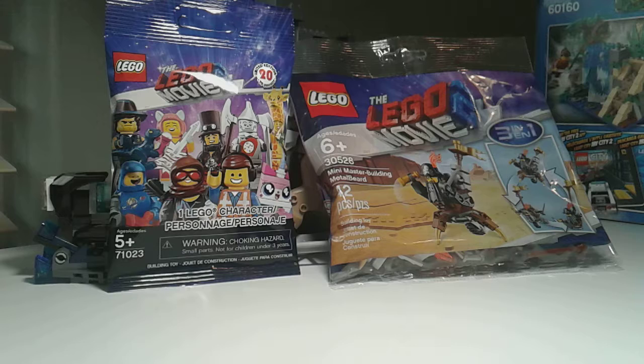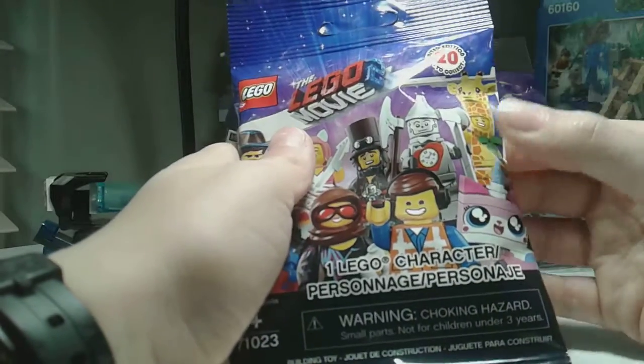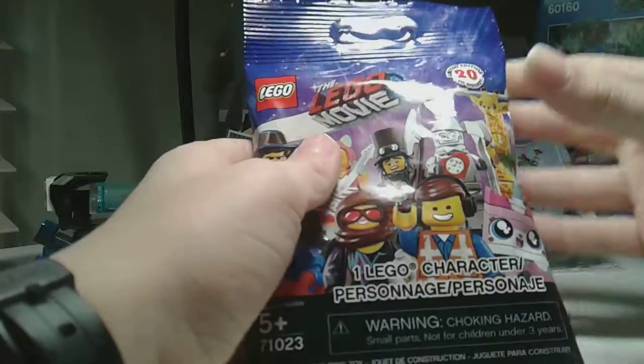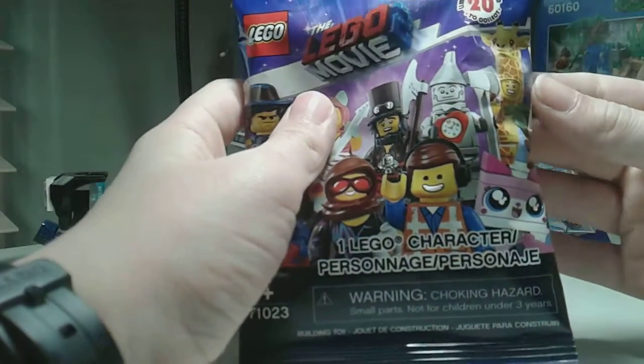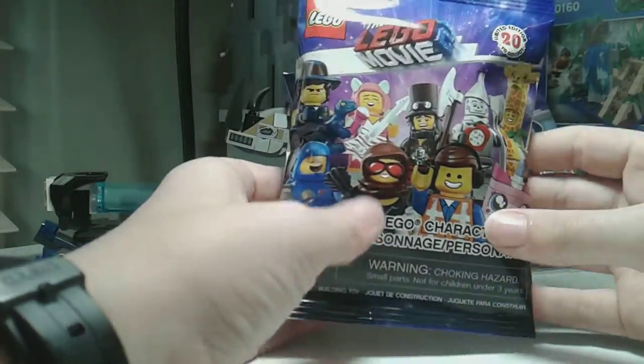It comes with Mayhem, it comes with Wild Style — aka Lucy — with her handcuffs. Now, let's open the character pack. I've been feeling around, it feels like a giant piece right here. I have a feeling it's this, because it has that little opening where it goes through the body. I have a feeling it is the giraffe. I hope so, because I do like the giraffe.